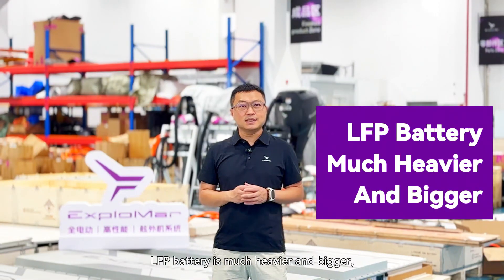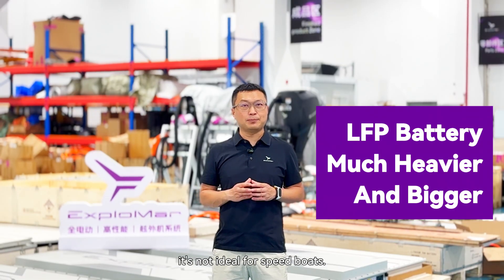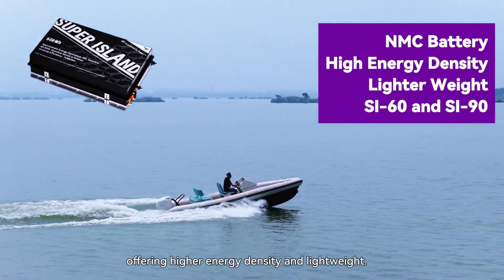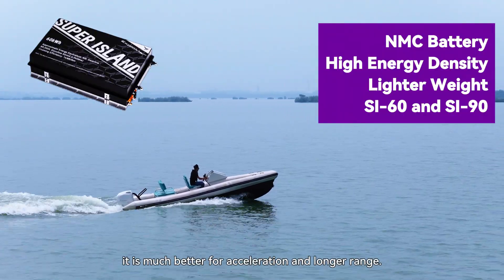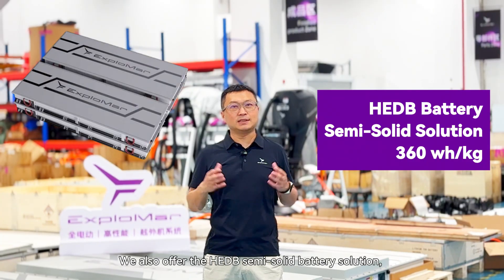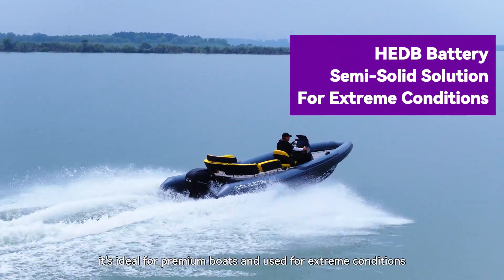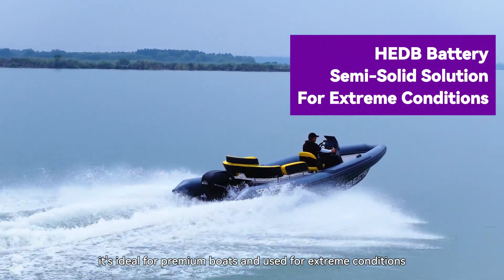LFP batteries are much heavier and bigger — not ideal for speed boats. The NMC cells we use for our battery offer higher energy density and lower weight. They are much better for acceleration and longer range. We also offer semi-solid state batteries as an option. It's a perfect balance between safety and weight, ideal for premium boats and useful in extreme conditions.